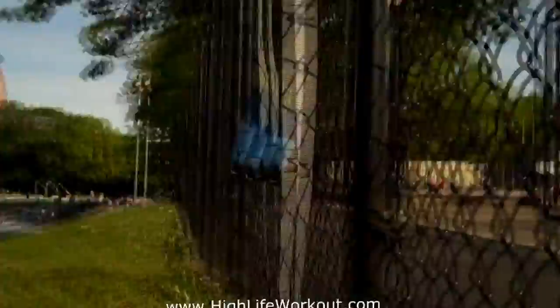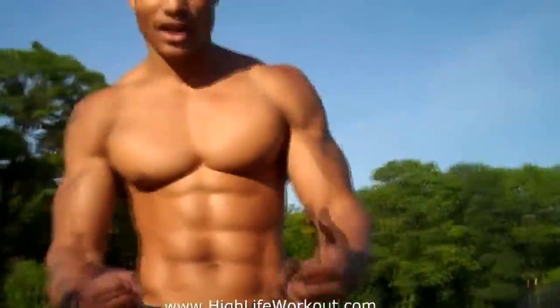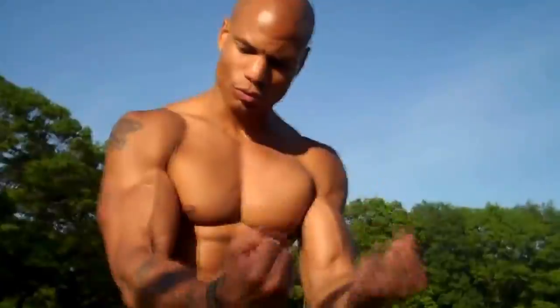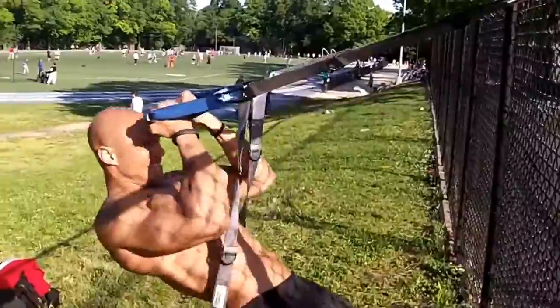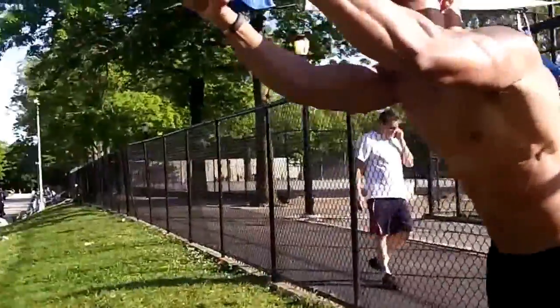Then we went back to the suspension trainer, put that on the gate, and we did bicep curls — immediately followed by tricep extensions.